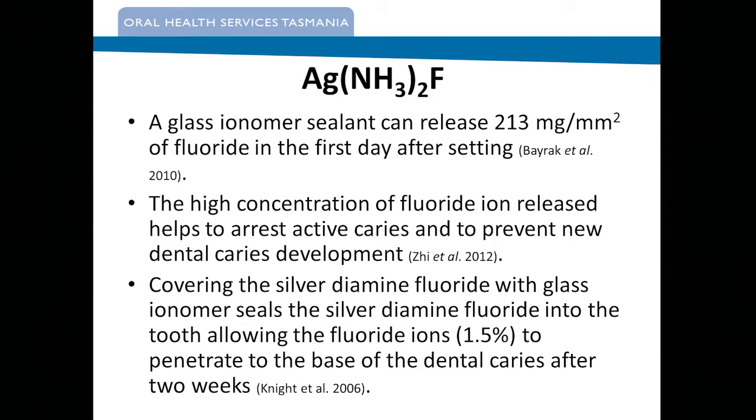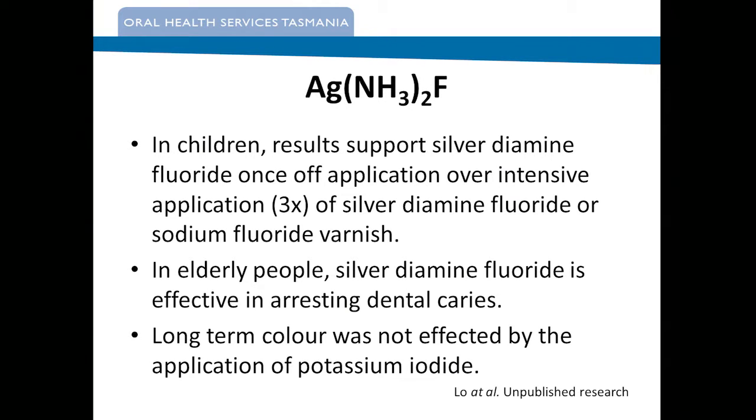And then we looked at — and this is part of our research — the use of putting a GIC over the top of the treated tooth with silver diamine fluoride and potassium iodide. We know about the effect of GICs in terms of fluoride content and release. Interestingly, there's evidence that covering the treated tooth with GIC causes the silver fluoride to actually penetrate further down the dentine tubules — so it's more beneficial to cover it with a glass ionomer cement. In our study in Tasmania, we're looking at a control group with sodium fluoride, then silver diamine fluoride, then silver diamine fluoride with GIC, and finally silver diamine fluoride with potassium iodide and GIC.